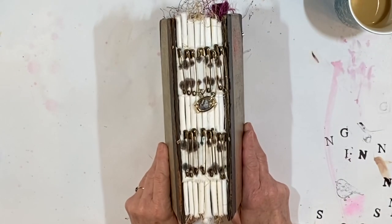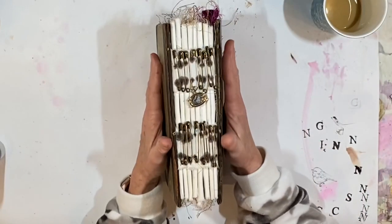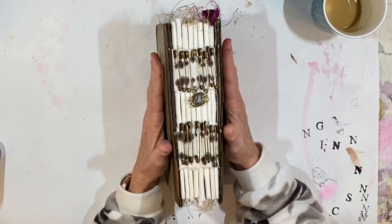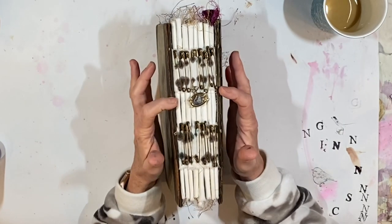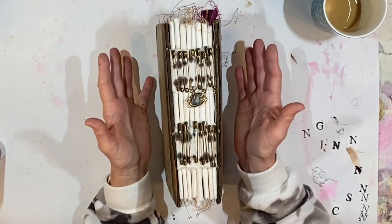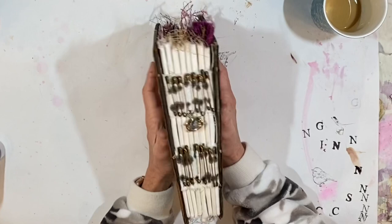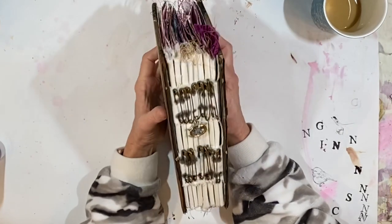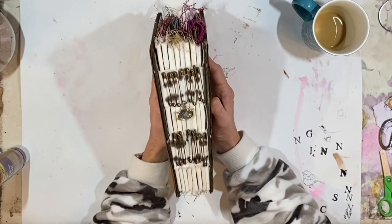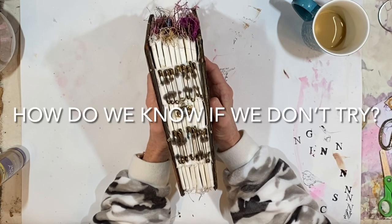This journal has the safety pin binding, which is something I happened upon kind of by accident. I was looking for a way to bind a journal back in November and December — I wanted an open spine — and I happened to see a pile of safety pins. I was learning how to rust safety pins at the time, so it just seemed natural to use them, and then I thought I should just leave these because they're amazing. I do like this type of binding for something different. How do we know if we don't try?